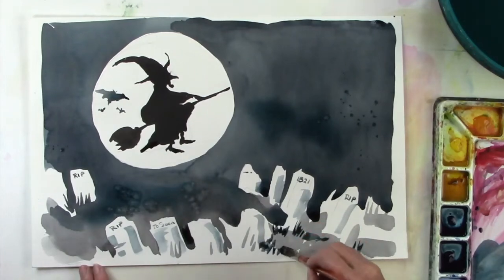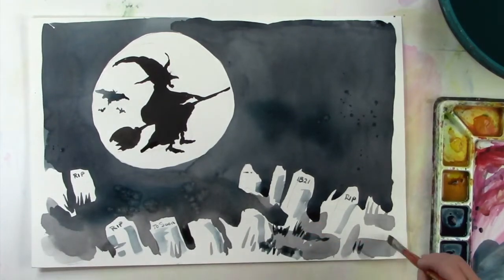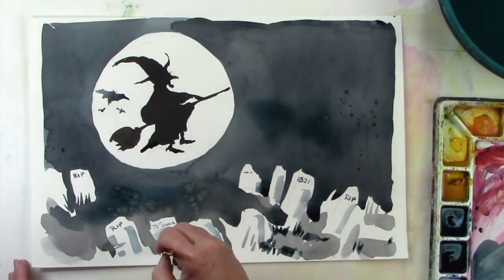For Halloween, I thought it would be fun to paint a witch flying on a full moon through a graveyard.